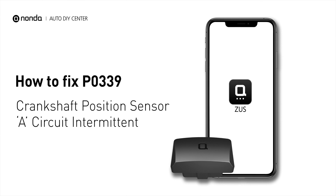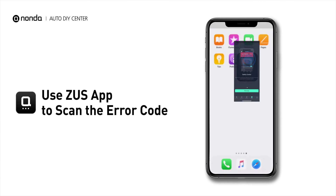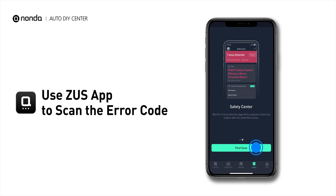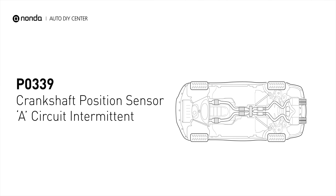If you are getting a P0339 error code, this video is going to show you one practical solution to fix the error code at home. Use the Zeus app to scan your vehicle and see the error code P0339. It means that the engine control module detected the engine crankshaft position sensor circuit is not within specifications.